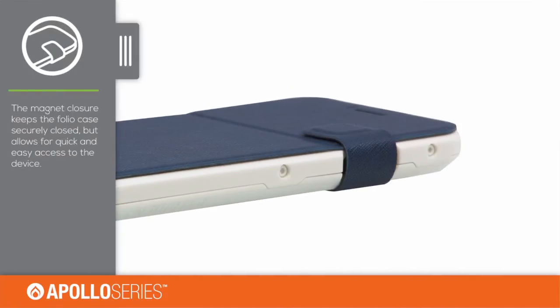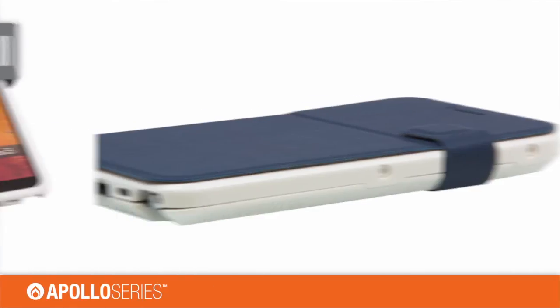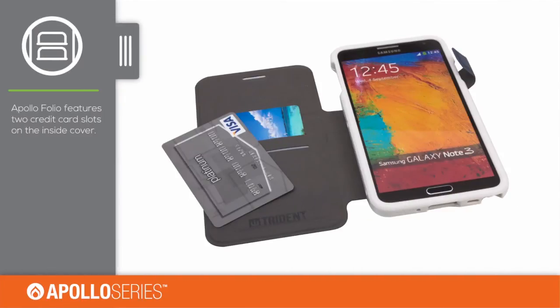The magnetic closure strap keeps the case secure, but also allows for quick and easy access. The case features two card slots on the inside cover, perfect for IDs and credit cards.